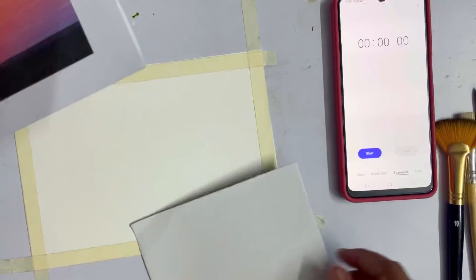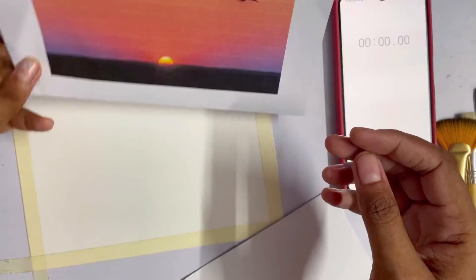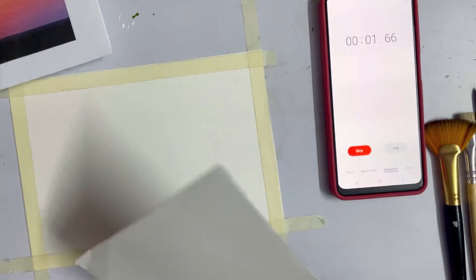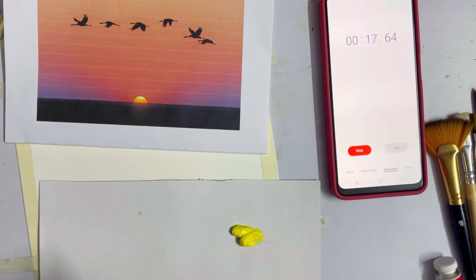I'm going to take out the colors on the palette only after I start the stopwatch — no cheating. Let's get started. I'll just guide you as whatever happens. Looking at the picture, there is a yellow and orange sky, so I'm going to take lemon yellow here — a lot of it — because I'm not going to keep mixing again and again since I'm low on time. Also going to take a bit of blue.